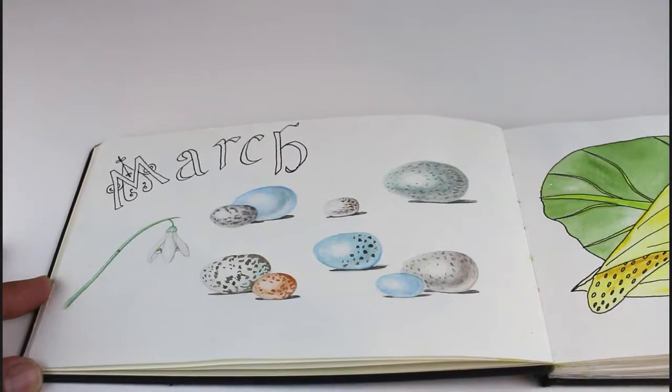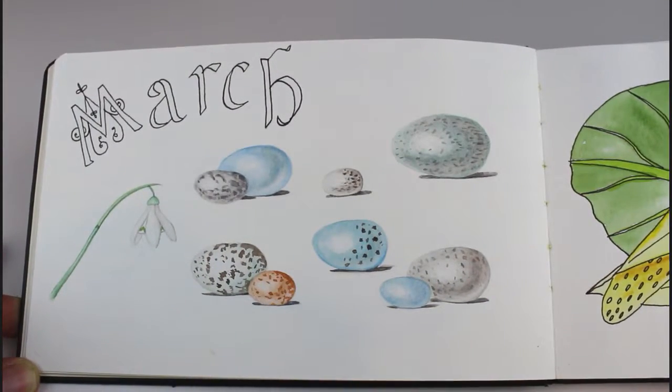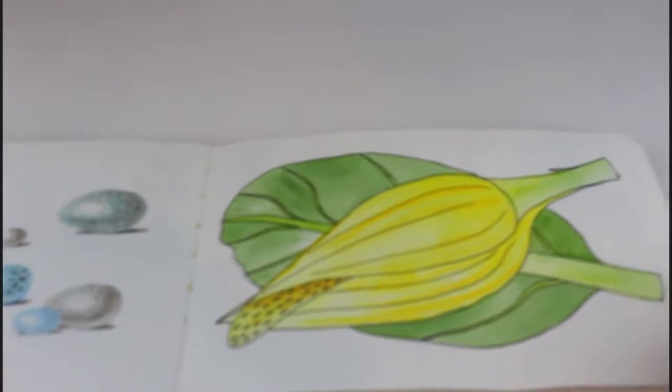This is a bunch of different types of bird eggs. I was trying out different patterns and marks on them. And some skunk cabbage.